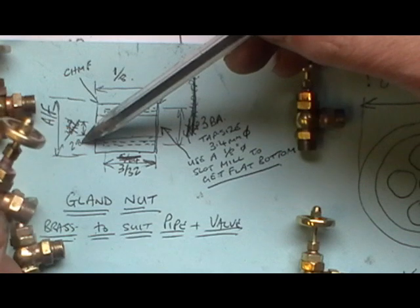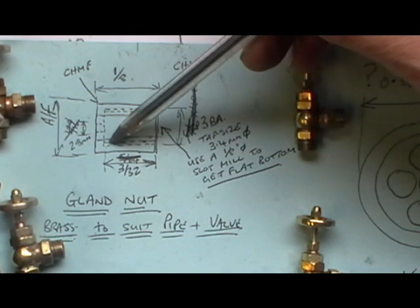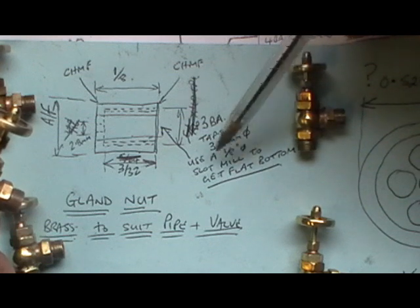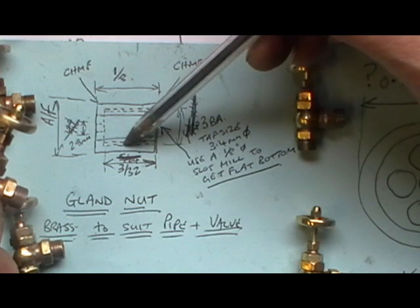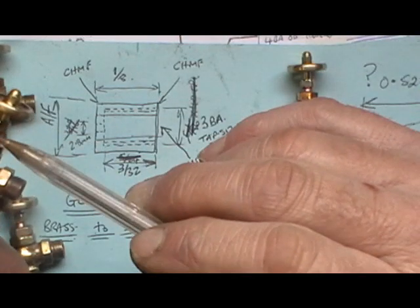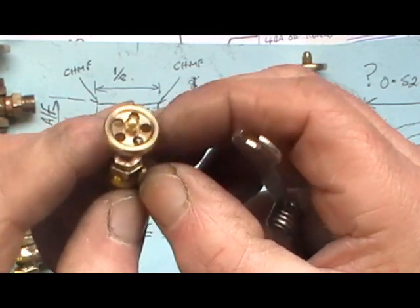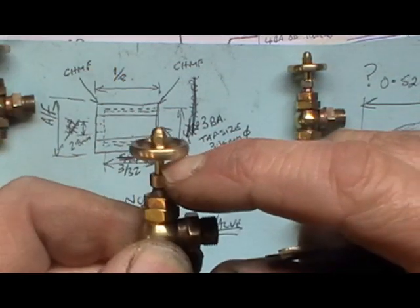I've drilled a hole through the centre to accept the spindle at 2.8 diameter, and then I've drilled the tapping size for 3BA with a flat bottom. I actually used a 1/8 end mill slot drill to get a flat bottom. So I've tapped it 3BA using a 1/8 end mill and gone 3/32 deep. That allows a very small bit at the back to get an O-ring in — that's the gland nut.